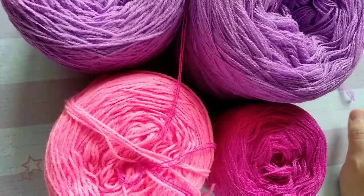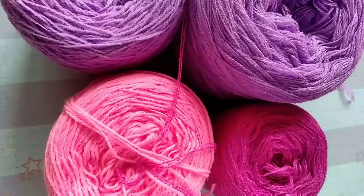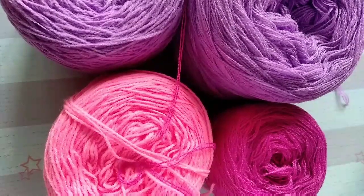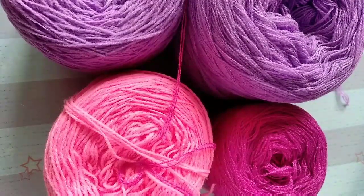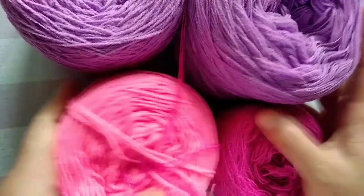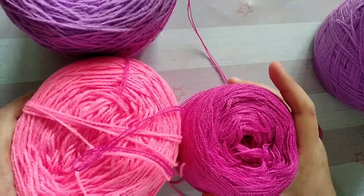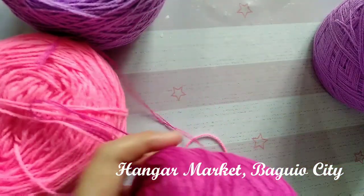Hello guys, welcome back to my channel! Today I'm going to talk to you about the kinds of yarns I've been using for my projects. I'm using yarns that are available here in my country. If you don't have the same one, you may use any acrylic yarn or any kind of yarn you like — it doesn't have to be the same yarn. I also want to show you the difference between the two kinds of yarns available at the hunger market in Baguio City.